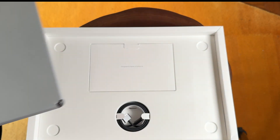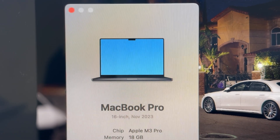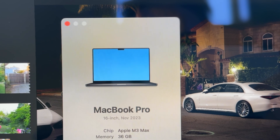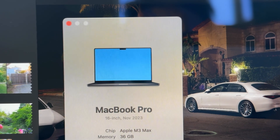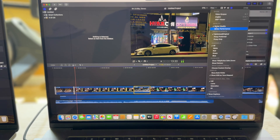Hello there, it's Mark from Cars and Cameras, and today we're going to take a look at two MacBook Pro M3 computers. This is our M3 Pro chip — the 18GB, 16-inch model. And this is the M3 Max 16-inch with 36GB of RAM. So we have 18 and 36.